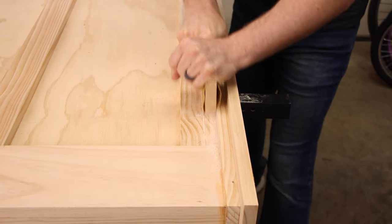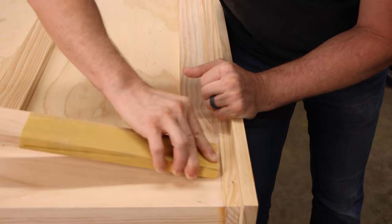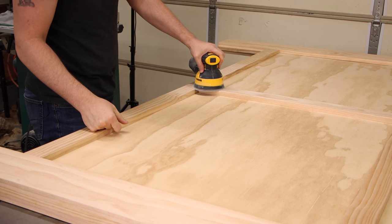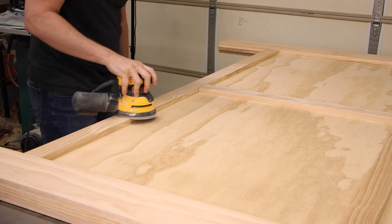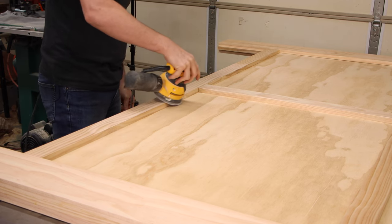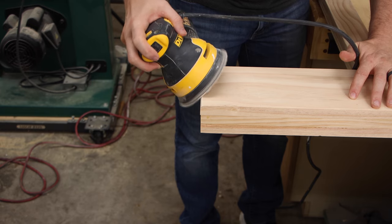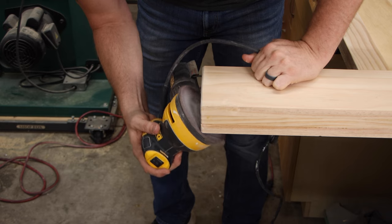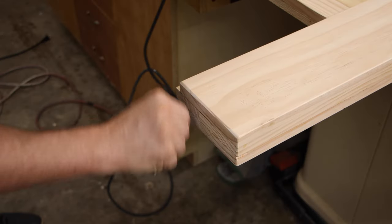Then it was time to give everything a really good sanding. For the joints I used a piece of sandpaper wrapped around a block of wood and made sure to sand with the grain so I didn't scratch across it. Anytime you build a piece of furniture that's going to be sitting on the ground, you want to chamfer the edges of the bottom of the feet to keep the grain from pulling out.